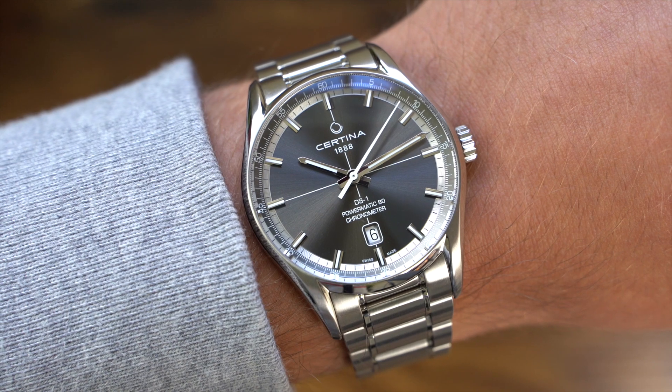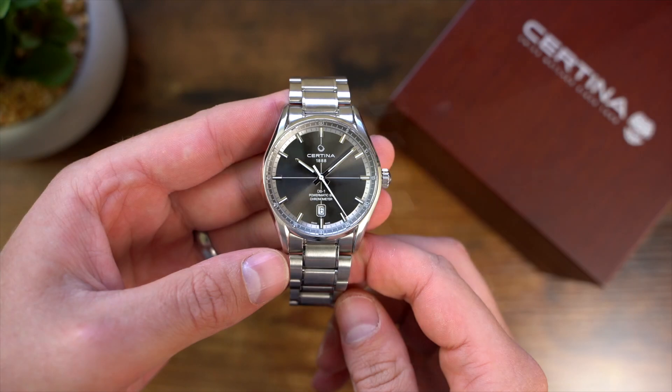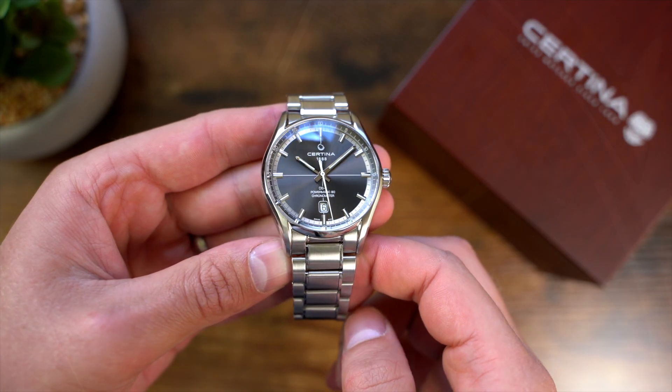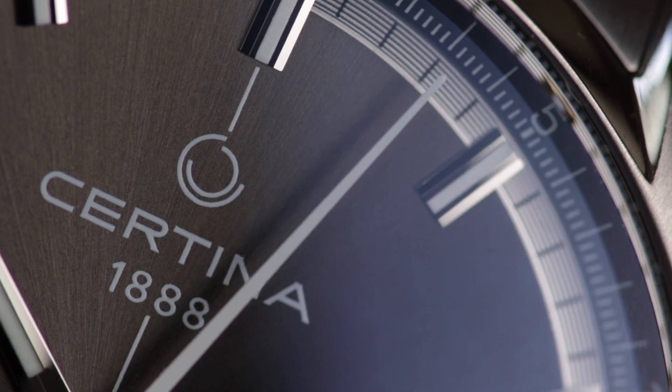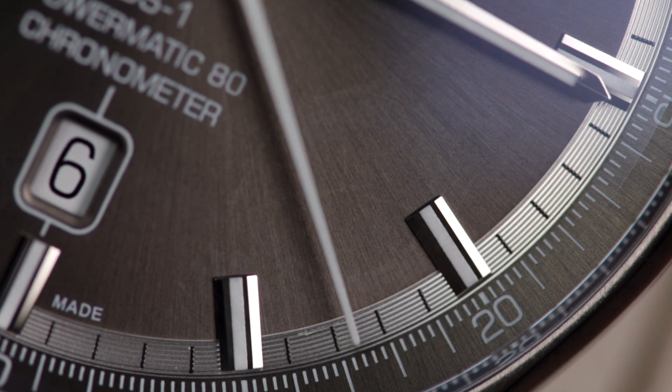On the wrist, the watch performs excellently, and the contrast between the hands, indexes and dial means that it is easily readable in basically any condition. Even though the dial is simple, the little details such as the chamfering of the indexes and the sunburst dial texture play with the light and work to create a genuinely interesting watch.